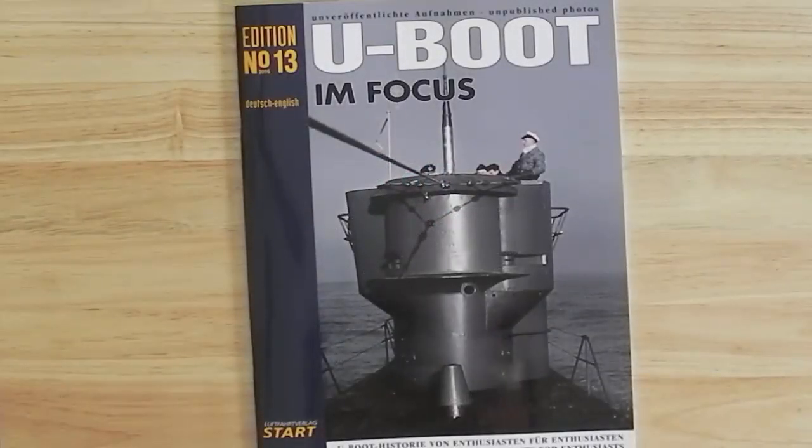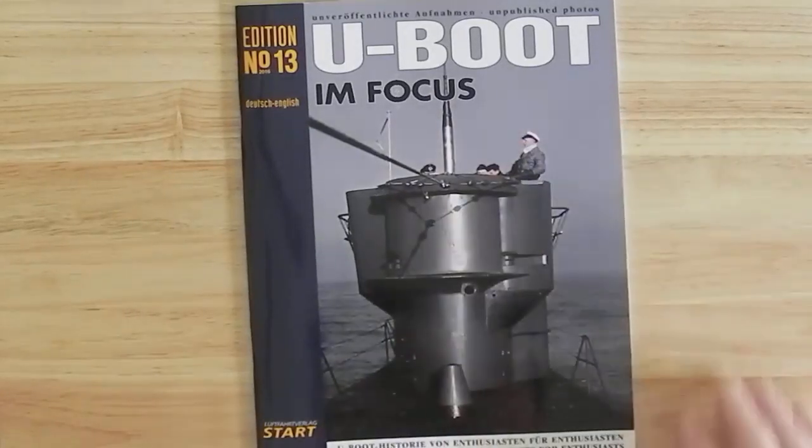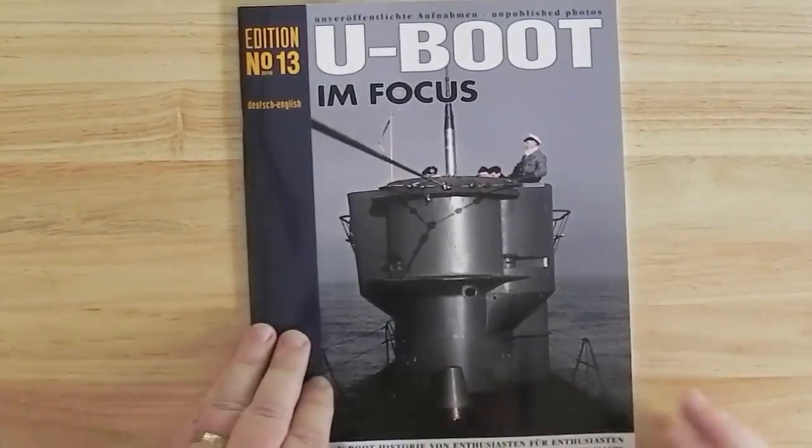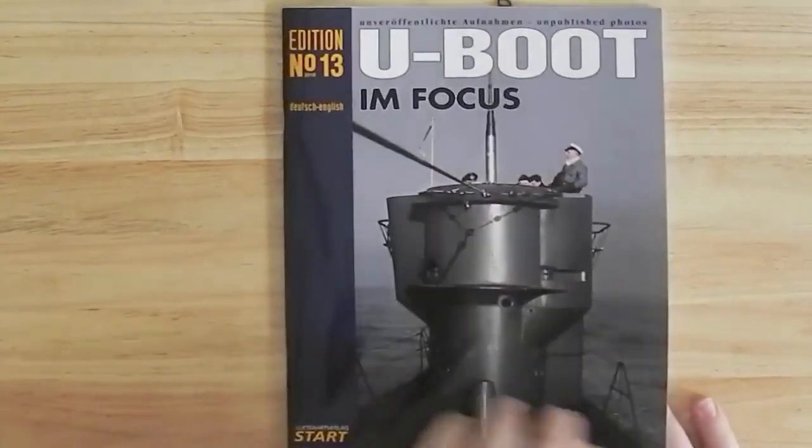Hi, and in this video we're going to turn through the pages on edition number 13 of U-Boat in Focus. This one came out recently, so we'll start turning through them.